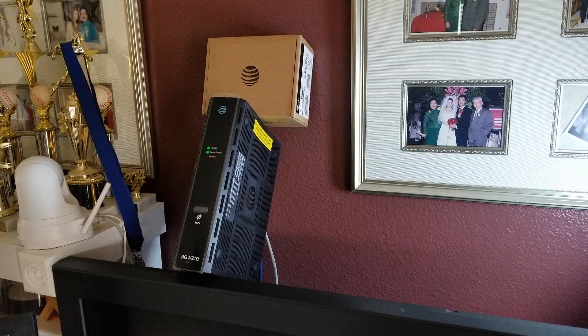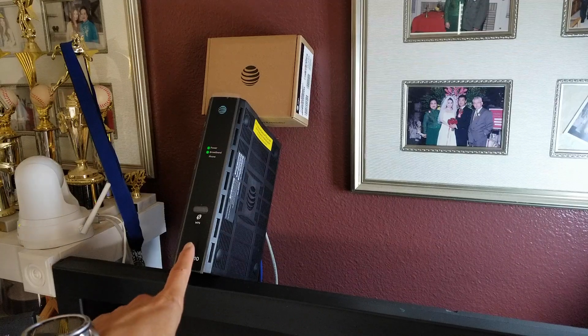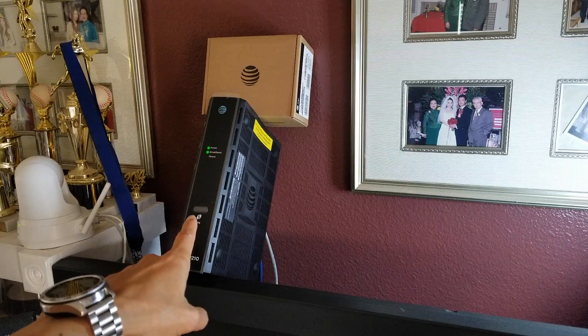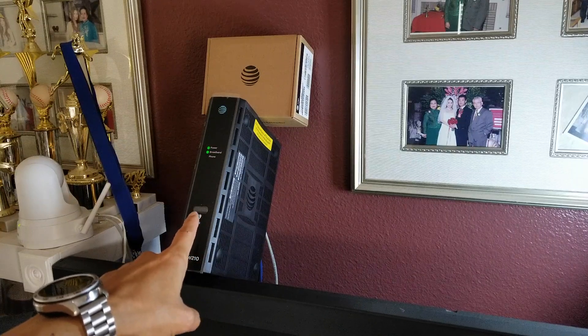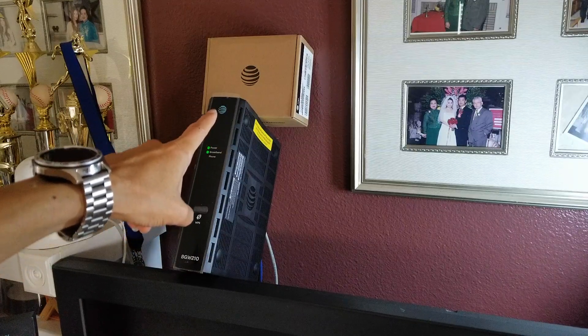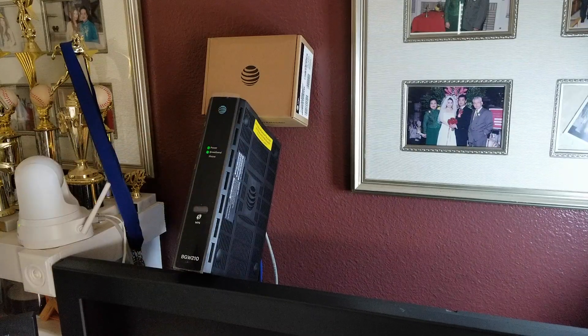Hey YouTube, welcome back guys. Today I'm going to show you a tutorial on how to sync your AT&T modem plus router with your AT&T AirTies Wi-Fi extender, and I'm going to go through some of the troubleshooting toward the end. So let's go ahead and start this.